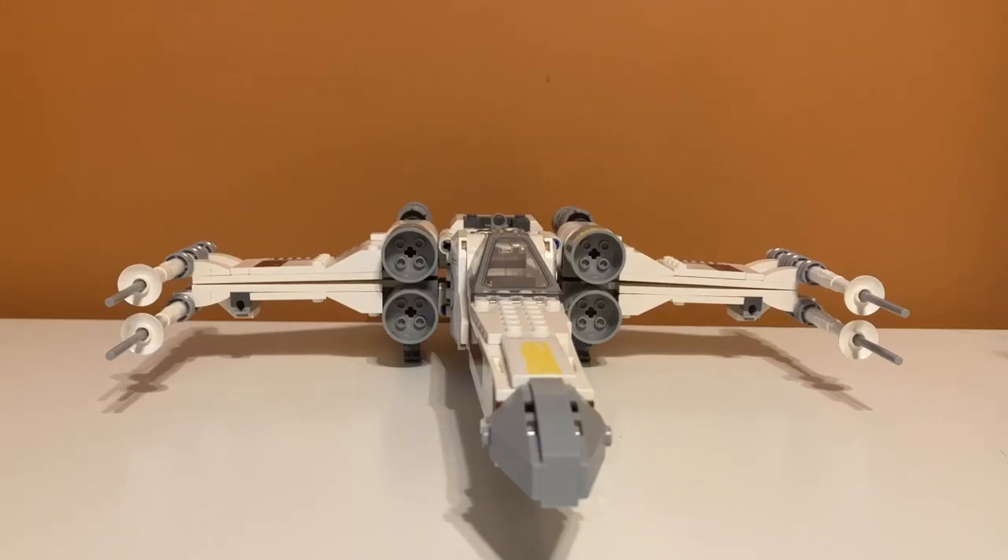Now it's time to talk price per piece. When the set retailed it was $50 in 2020, and I think you can still buy this for $50. It had 474 pieces, so it's around 9 to 9.5 cents per piece. That's a pretty good deal — that's average, and I think for what you're getting, it is a really good deal.